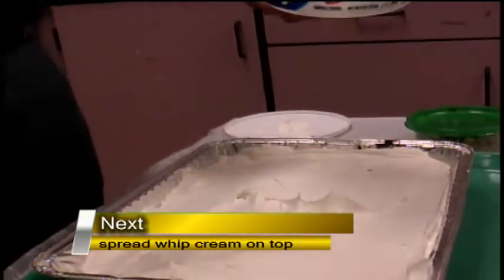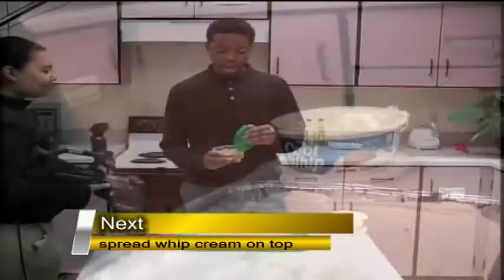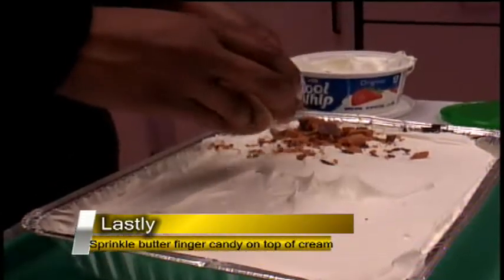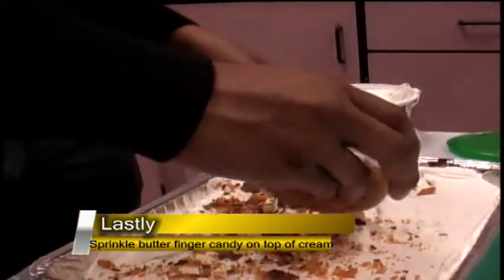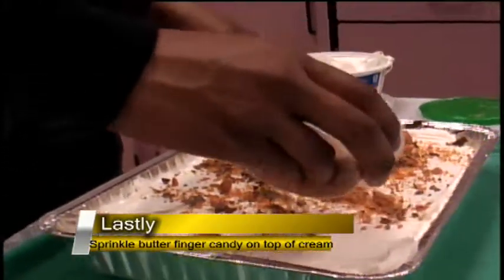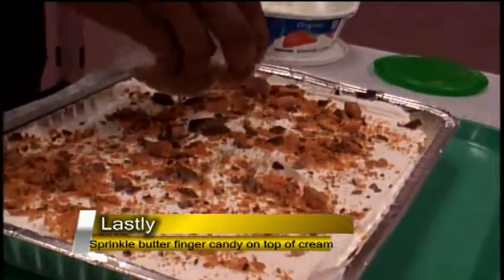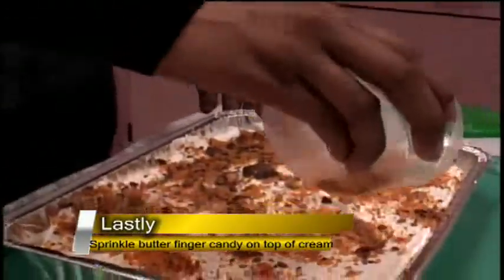You don't even have to use all of it. Last step — now you want to take your Butterfinger candy and spread it evenly over the cake. This is just one pack of Butterfinger candy, but if you like, you can use more. It really only takes one pack though.